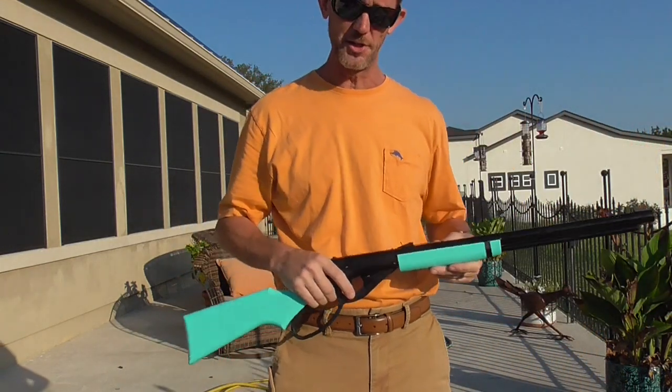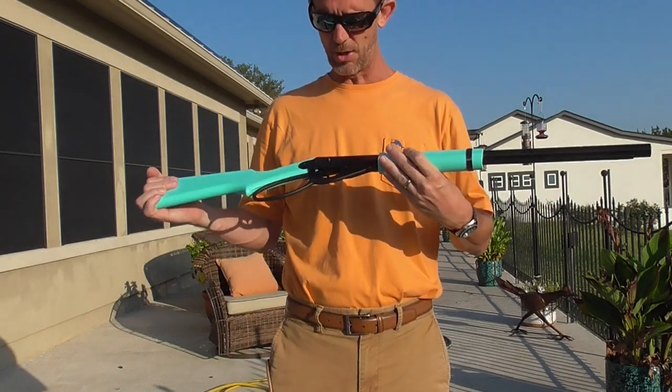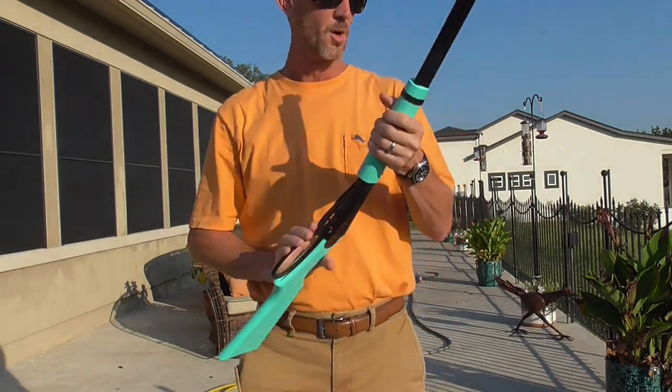You can get 6,000 BBs for 10 bucks — that's way cheaper than all the ammunition I've been buying. If you're thinking about getting your kid into shooting sports and considering the Daisy, I hope this helped you a little bit. Like the video, subscribe to the channel, and we'll keep these things coming.